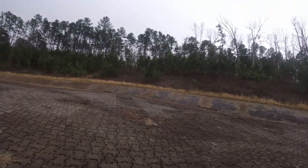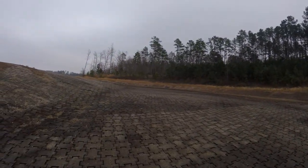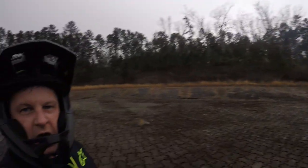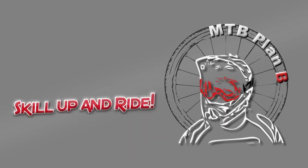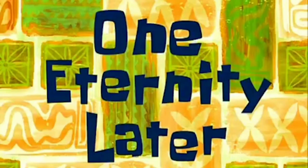Hey, I'm going to show you guys something you've never seen before. Watch this. It's called rain. Never seen it. One eternity later.